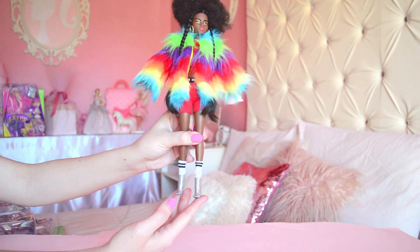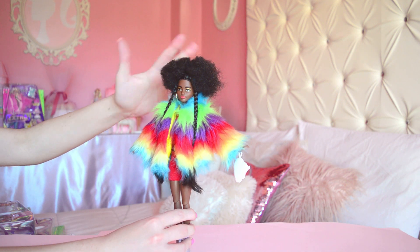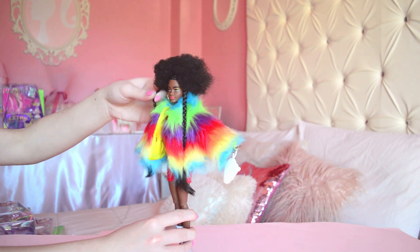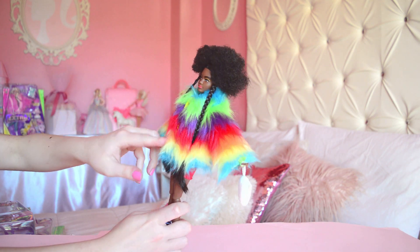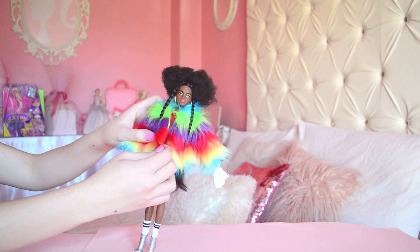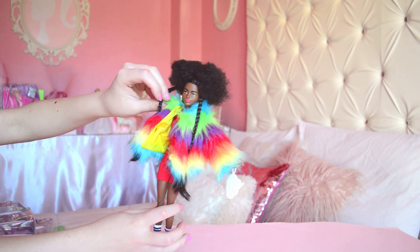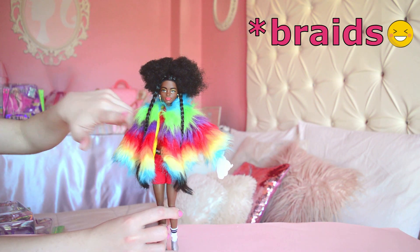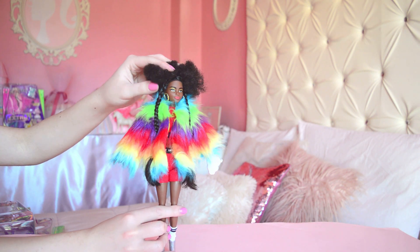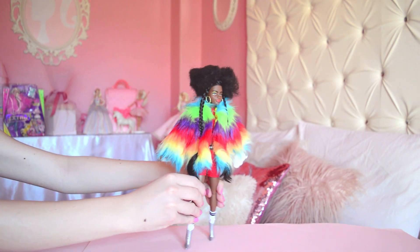I adore her heels — look at them. And I adore her hair, they're so puffy and so cute. Many people said the puffs would have been enough, but I'm actually really thrilled that we have puffs — these are stuck at her coat, that is interesting, I'll have to take those out eventually. But I love that we have puffs and braids. Give me all of the hair! She has hoop earrings, so cute. Doesn't she look like she belongs on the runway right now? Wow.